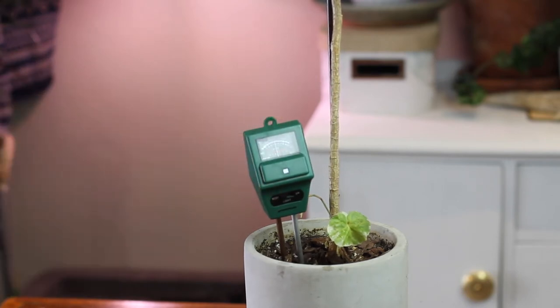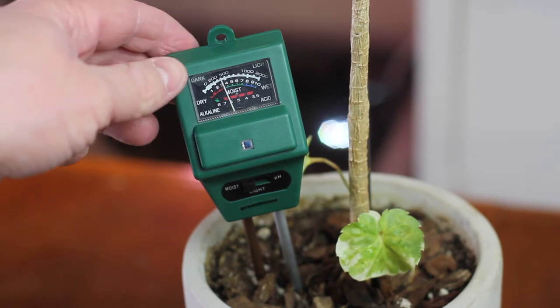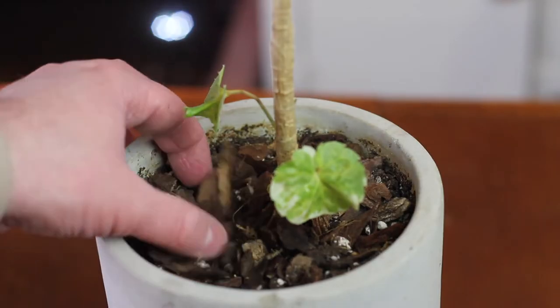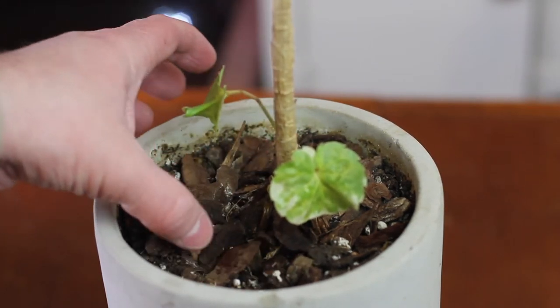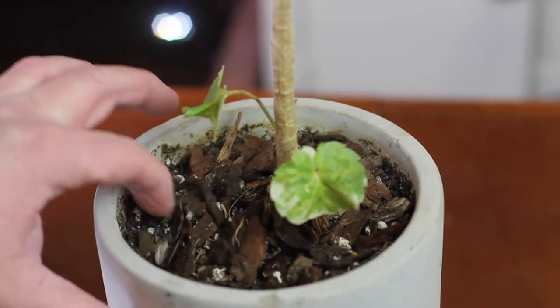When I water it now I always use my water meter to make sure the soil is dry, because this is one of my favorite plants and one of the rarest in my collection. As far as soil goes, because it likes to dry out, it wants something very light and airy. I use my typical mix of potting soil, orchid bark, and perlite — plenty of extra bits to keep the soil light and airy.